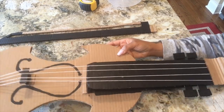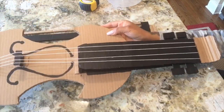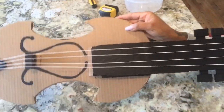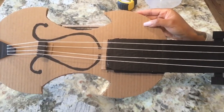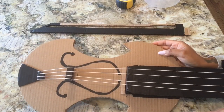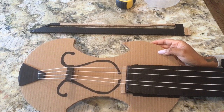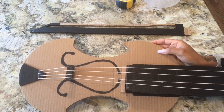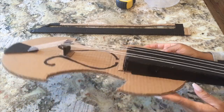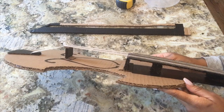Welcome home! Today I want to share with you how I made this cardboard fiddle for my son's kindergarten class. I actually have to make a duplicate one — sorry about the shaking, I'm trying to make sure I get this in full view. I have to make a duplicate one for his class for the play that they're going to do, which is 'Hey Diddle Diddle,' and last year he played the cat in the fiddle.